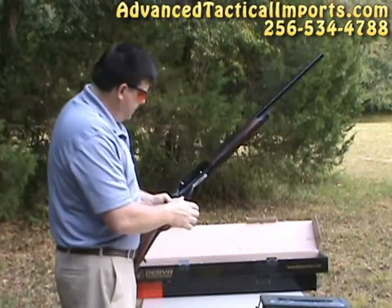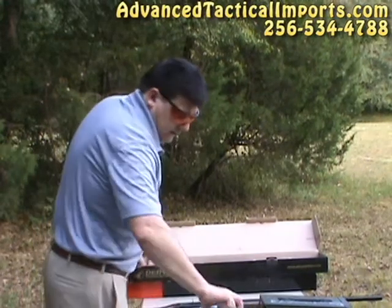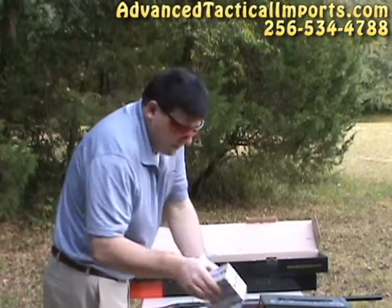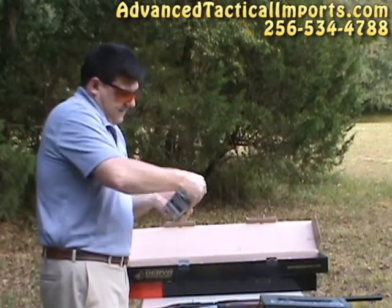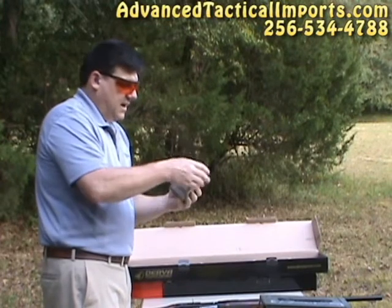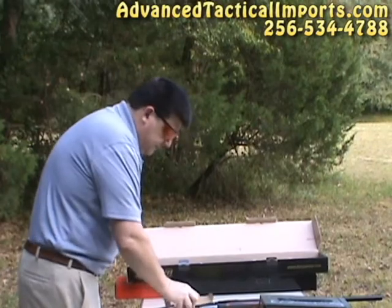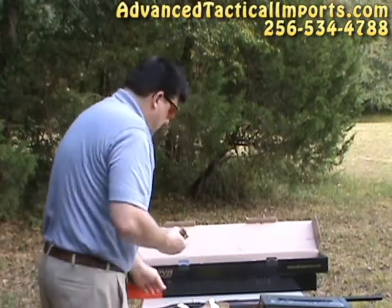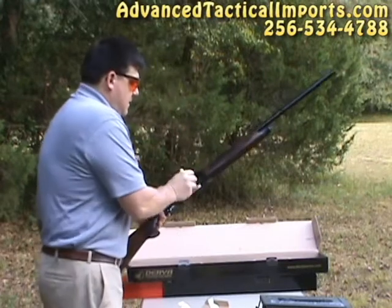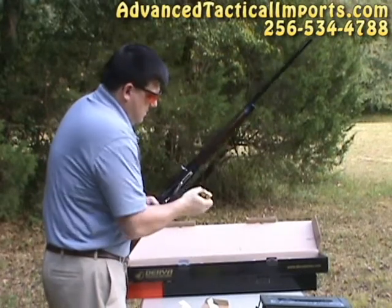Just for the heck of it, I'll shoot a few 3-inch Magnums out of here. These are Winchester 12 gauge, 1,550 feet per second, number 3 steel shot. This is what we use to duck hunt with. I'll fire a few of these through here.